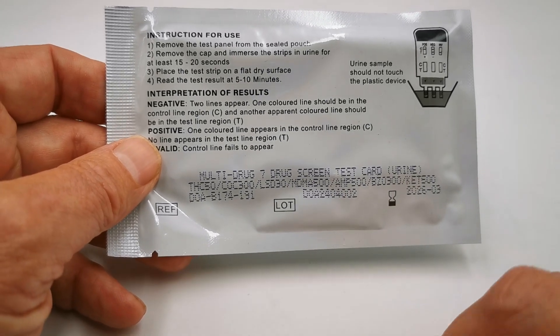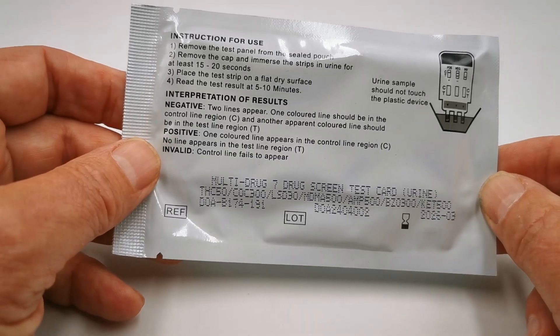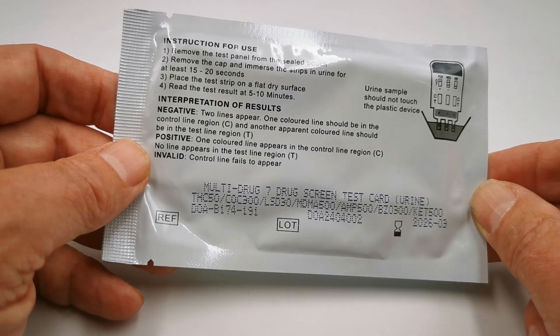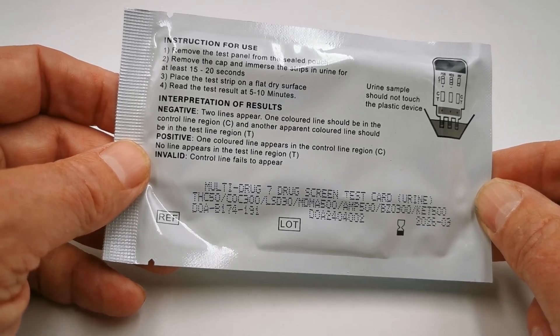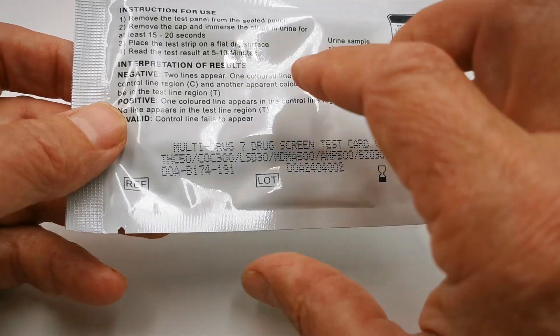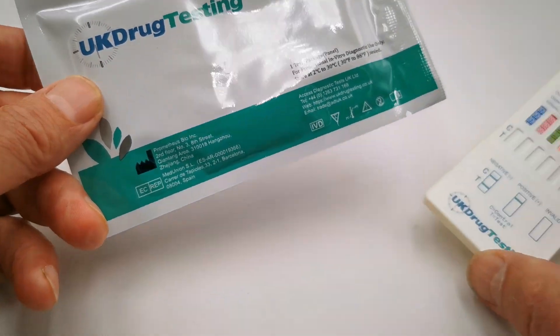That combination won't be found on any of our other drug testing panels, cups, or saliva tests, but it really does focus directly on younger generation recreational drug use — a combination that will detect things that on a standard combination would go missed.